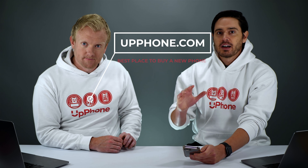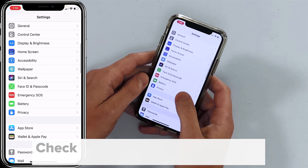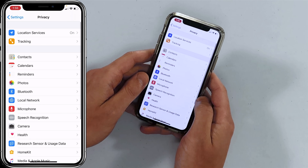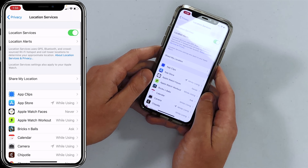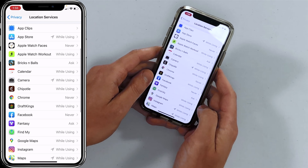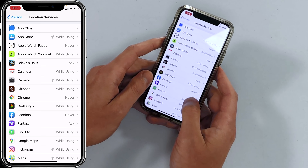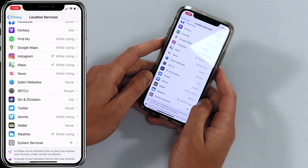Our next tips involve the privacy settings. Go back to the main Settings page and tap on Privacy, then tap on Location Services at the top. Pay special attention to any apps that say "Always" — because those apps can always be using your location, location services, and GPS on your iPhone. This is one of the major reasons why iPhones have been dying.